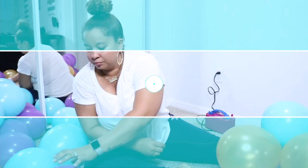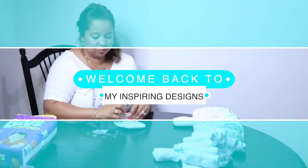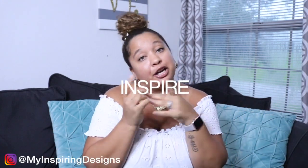Hey everyone! Welcome to my channel! My name is Justine and welcome to My Inspiring Designs, where all I want to do is inspire you.